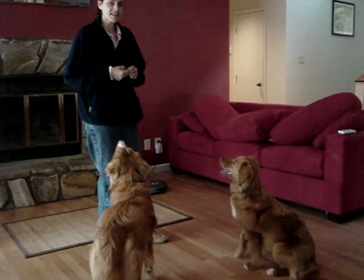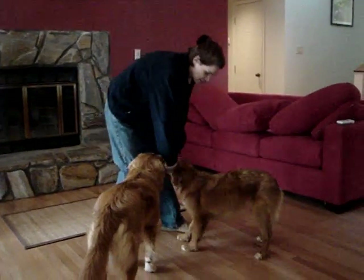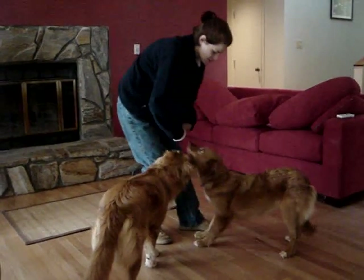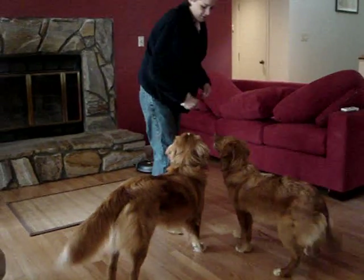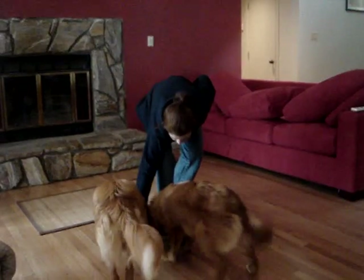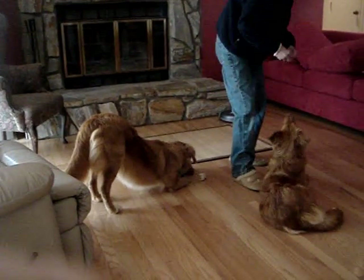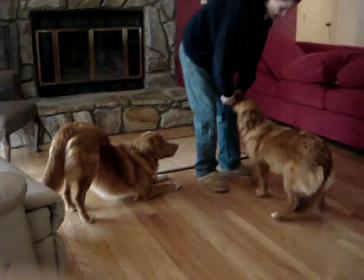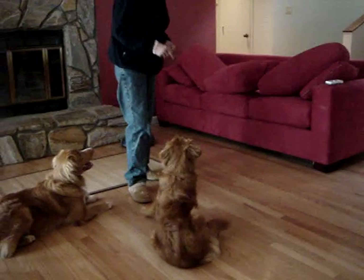Now with Charm, she likes to sit, so I'll pull her up into a stand, and I take the treat and go into her chest and step into her. Kai, down. Okay, Charm, stand — into her chest — and, oh, that's not working.